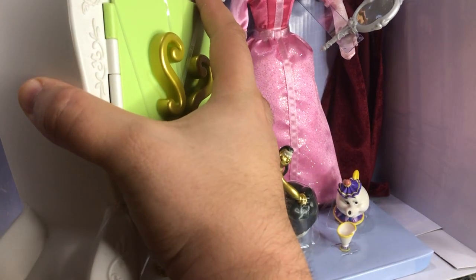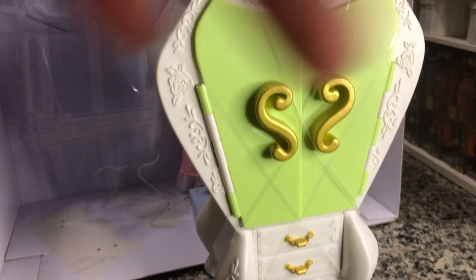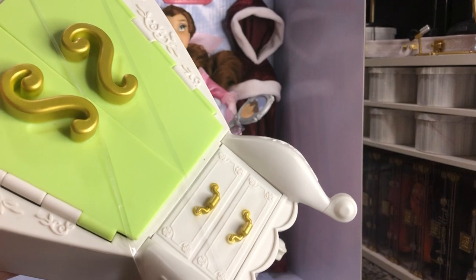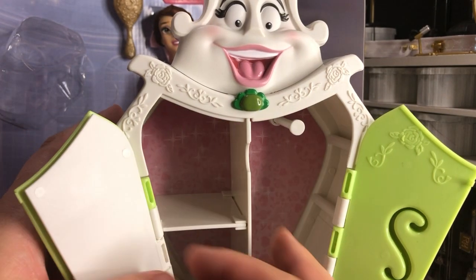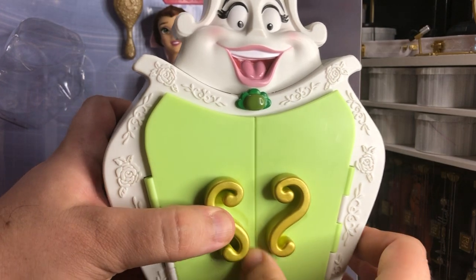She's kind of the biggest piece that we're going to worry about taking out. There she is out now — still a lot of rubber bands holding her on and holding her drawers closed. She is very pretty, very heavily molded. It's fully molded into the back. And this actually opens up even more to put more stuff in there, so it's not just half of her that opens. I love that — that's awesome.